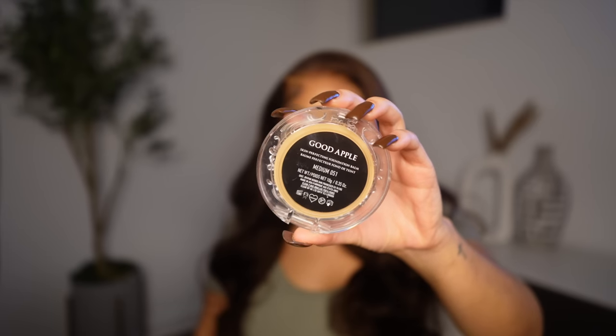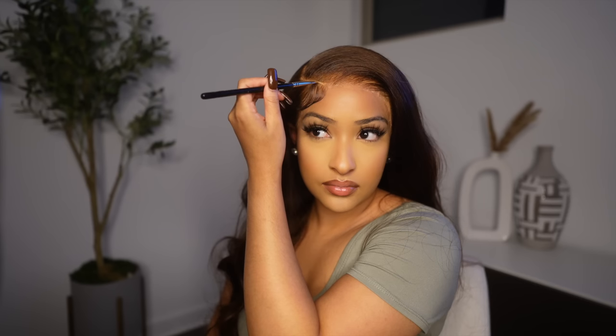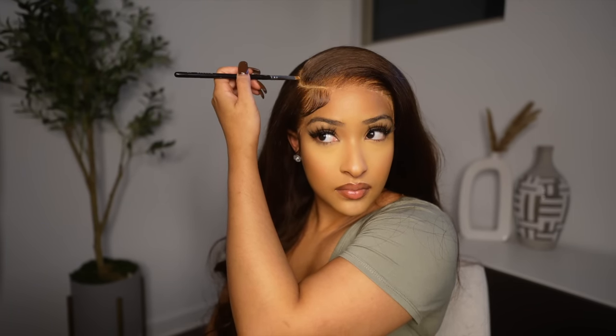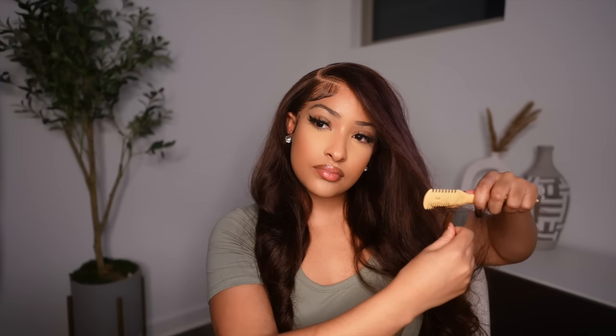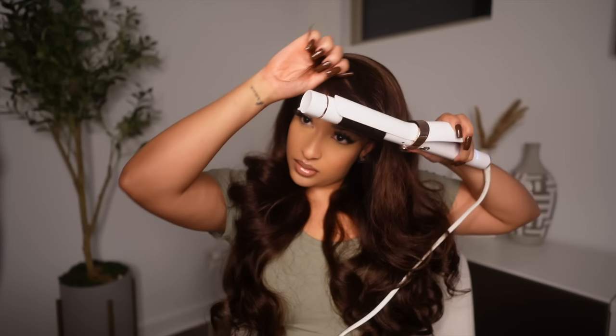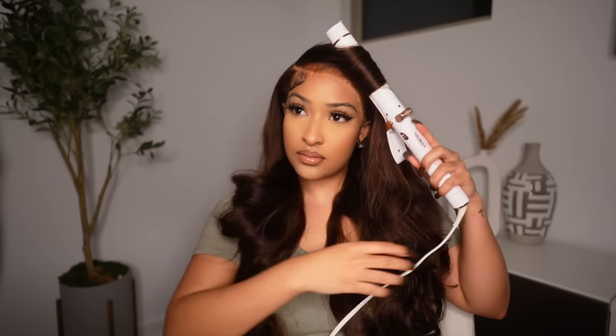And then going in with a little bit of concealer, I'm just applying this to the parting area to make it look a little more natural. And now it's time to style the hair, so I'm just cutting away some of the hair in the front to frame my face a little bit more. And then going in with my curling iron, I'm just curling my bangs — this hair came already naturally curled so I didn't have to do too much styling.